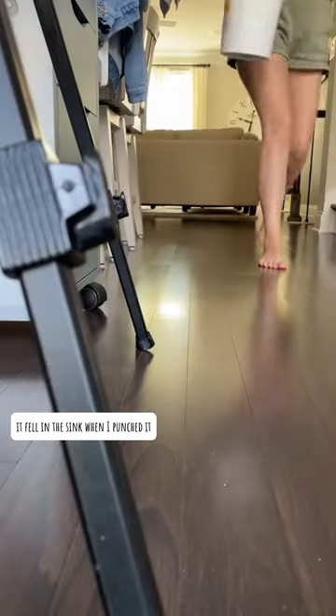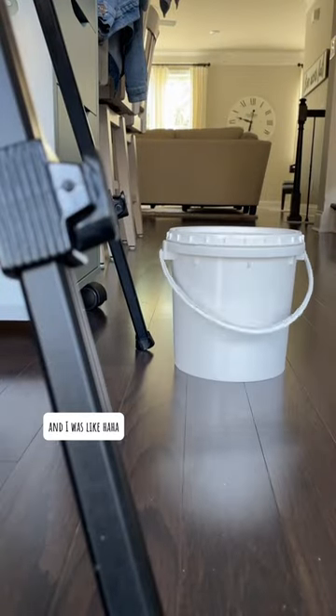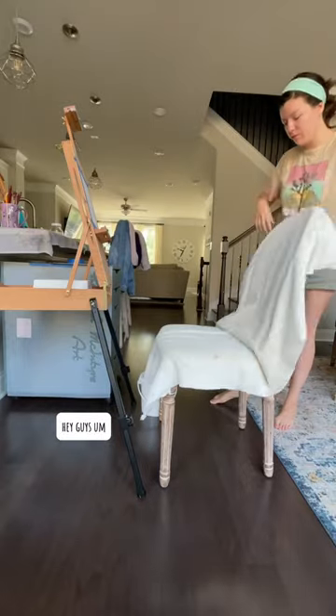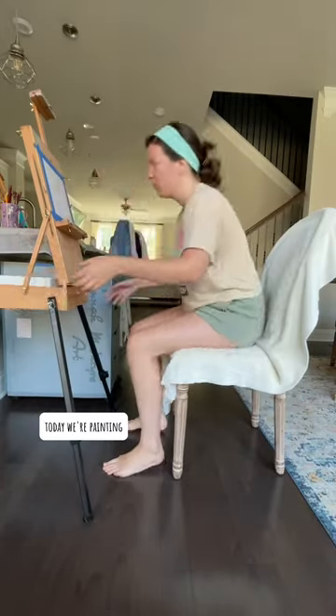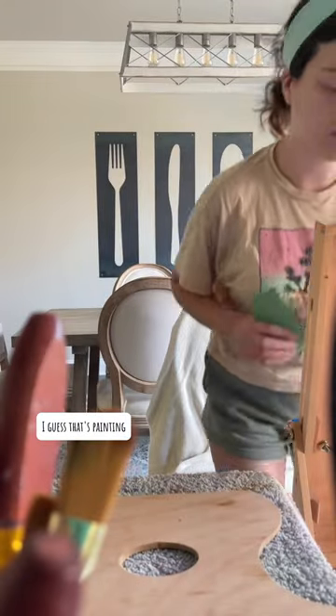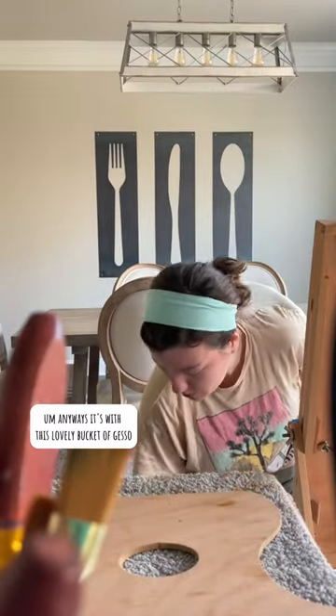Is that not the most satisfying sound you ever heard? It fell in the sink when I punched it and I was like, I love it! Anyways, hey guys, today we're painting — actually, we're not going to paint at all today. We're gessoing a painting. I guess that's painting? It's priming. Anyways, it's with this lovely bucket of gesso.